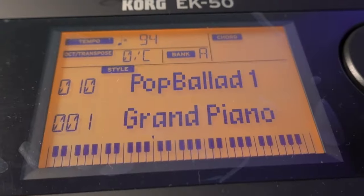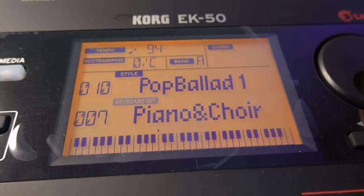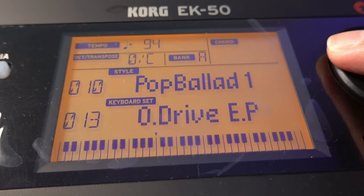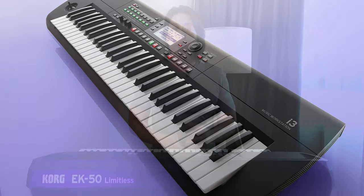The Cork EK50L comes with an additional 87 more sounds than the EK50. Unless you are into contemporary or EDM music, these extra preset voices will not make very much difference to you. In my opinion, these extra voices seem to be made for the new Cork i3, but Cork decided to milk the EK model line and throw these additional voices into the EK50L. The Cork i3 has the exact same 790 voices as those found on the EK50L.